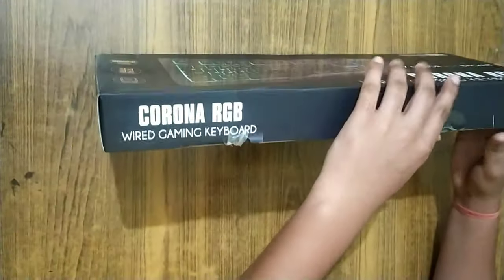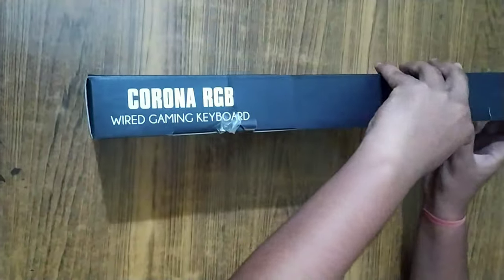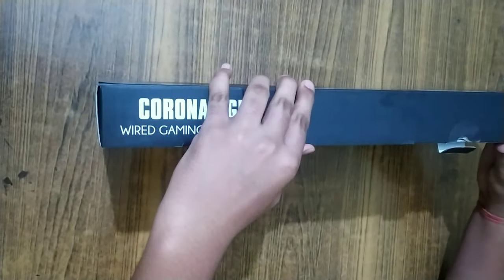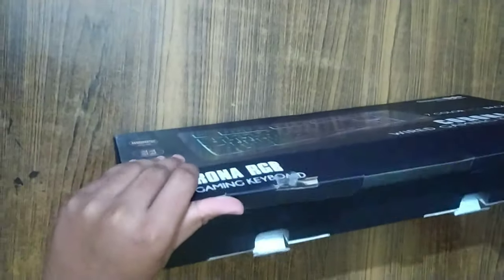Hello, what's up guys? Welcome back to another video. Today we are going to unbox the CBGK-02 KORONA. This is a keyboard which is very big.